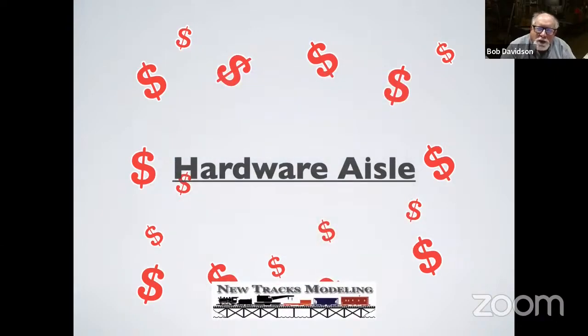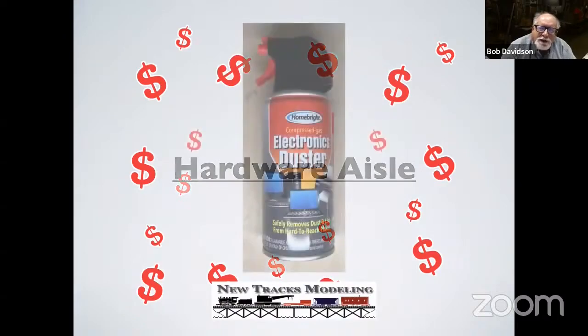Starting off tonight in the hardware aisle, I was walking down the other day and look what I found — some electronics duster, basically compressed air or compressed nitrogen. For a buck and a quarter, it has the little tube on the right that you stick into the orifice and the trigger. If you need to dust something off or reach back on the layout to get rid of some dust, it's a lot cheaper than what you're going to find in the hardware store.